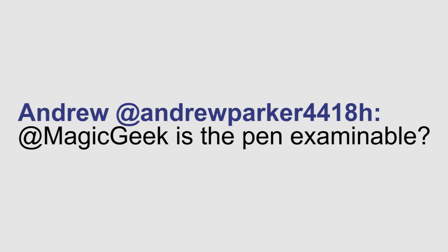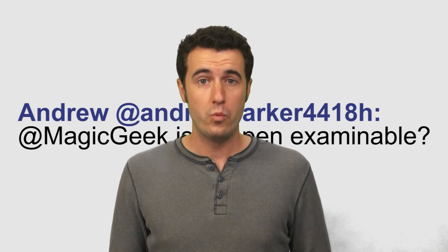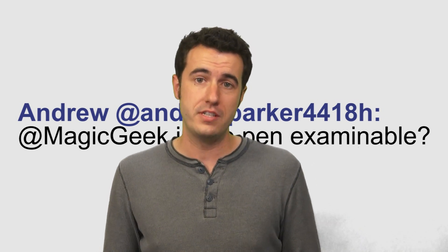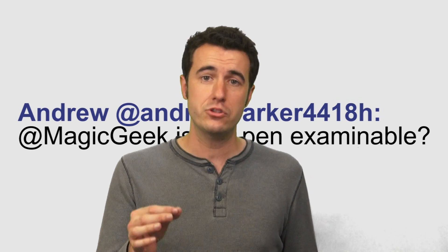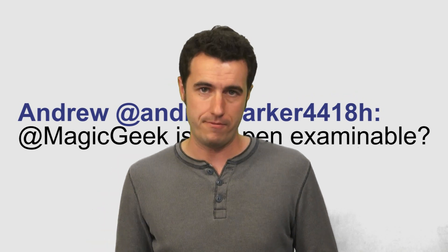Andrew Parker asks, is the pen examinable? The Vanishing Pen comes with everything you need to make it examinable, and with the psychology and misdirection taught in the instructional DVD you'll be able to make it so that your spectators think that they've examined the pen before and after the effect.